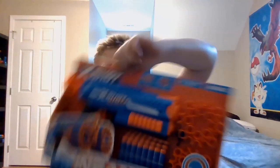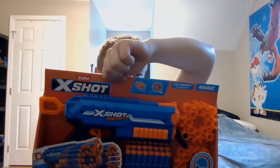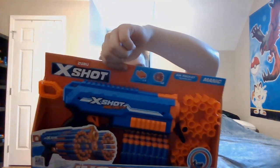Hello everyone, this is Dream Master back again doing the thing. Today we have the Zero X-Shot Insanity Manic blaster — the Manic. Very nice, got this at Walmart for 15 bucks. Very nice. Get out the good old knife.